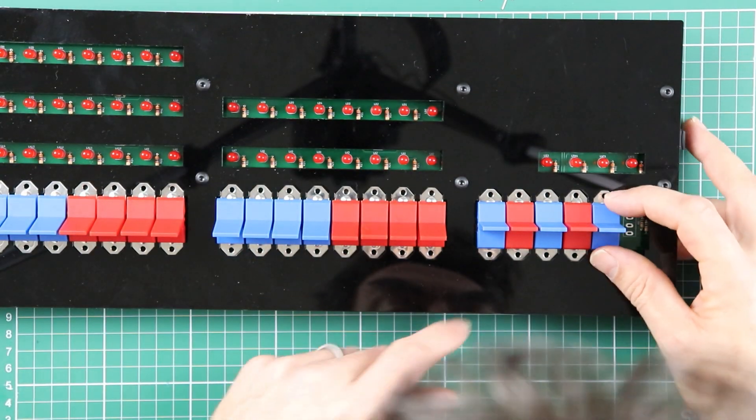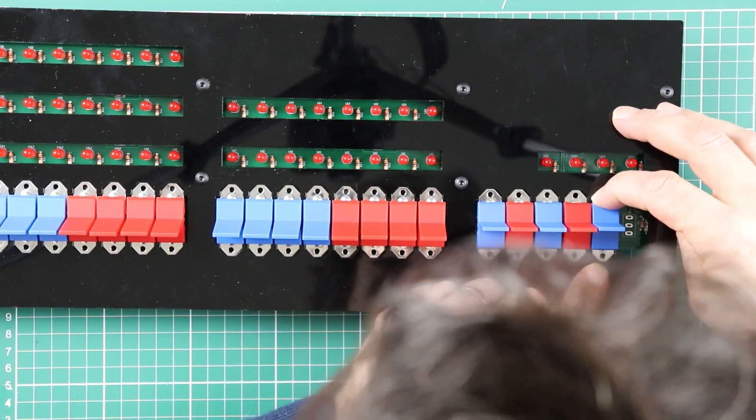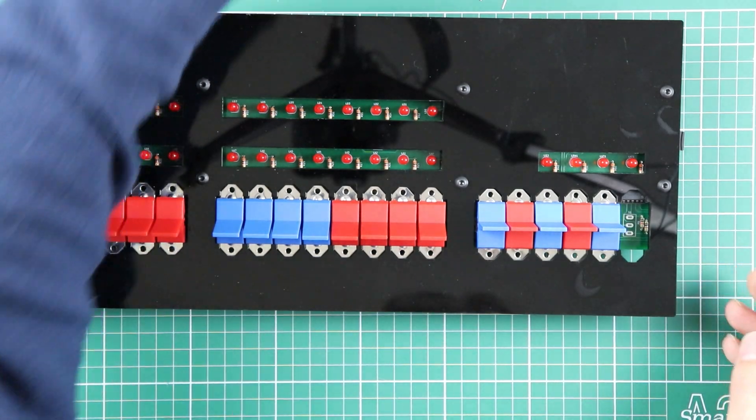You can make the switches look aligned, but they will always find little rest positions where they seem not to be.